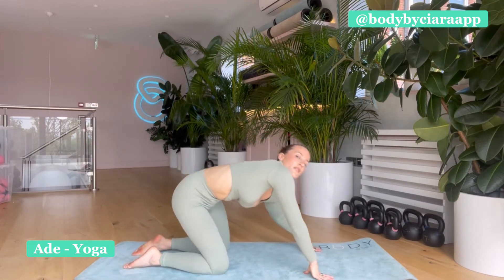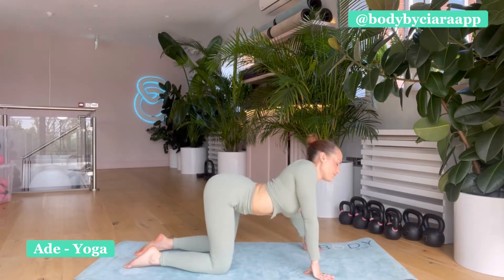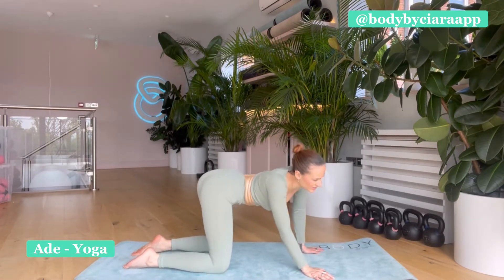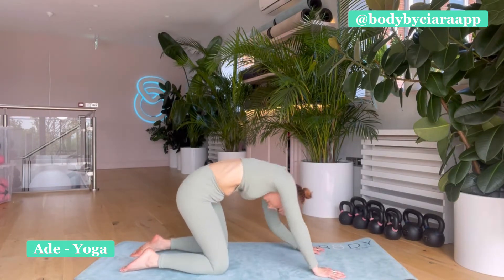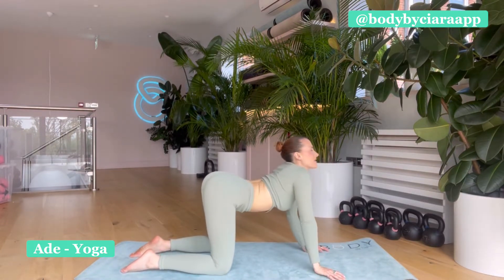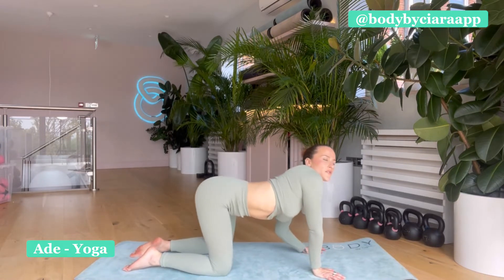And just start to undulate through your spine. Just start to move the spine in a way that feels good. There's no right or wrong here. Don't worry about what it looks like. Just start to move. Just let it go, close the eyes, and just sway and really start to move.